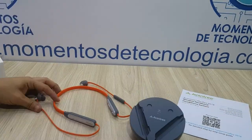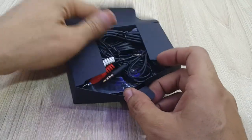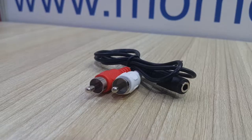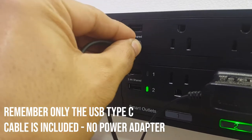You'll get the headset itself, the base or transmitter, the cable connectors for digital input or TOS link, analog input, RCA converter, and a microphone. I'll tell you all about these in a moment.